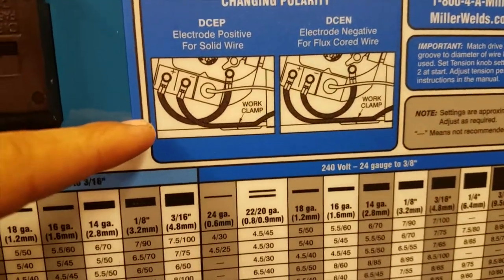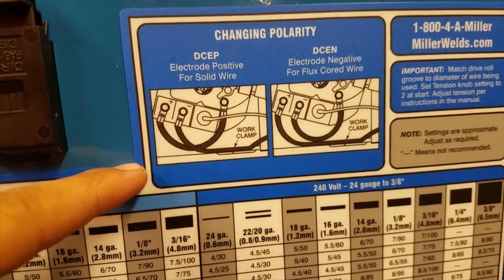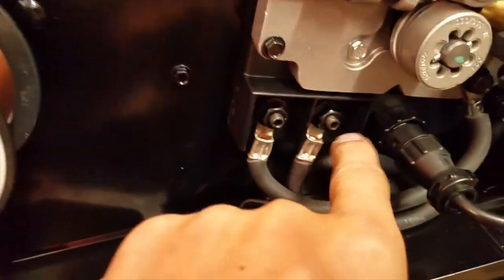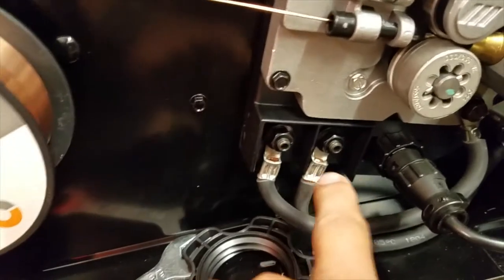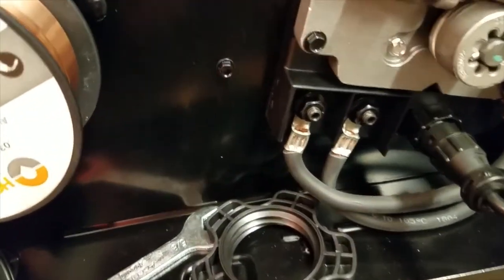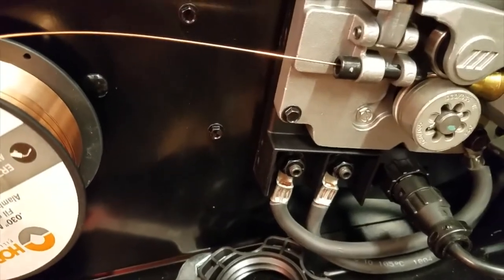If you wanted to do flux core, you would switch the polarity by coming down here and undoing these nuts and swapping them. Please put them back when you're done, because otherwise nobody will think to check that and they'll be really confused about why their welds are coming out so terribly.